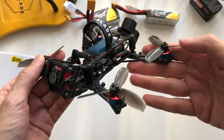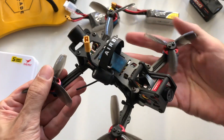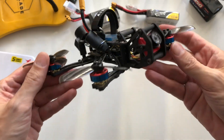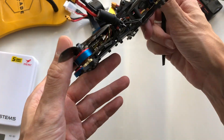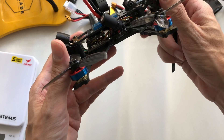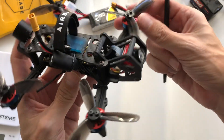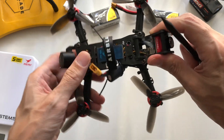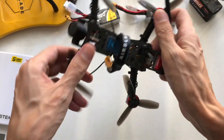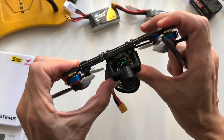Here's the completed frame and electronics — I've actually already flown this, and I'm going to show you those two flights after I go over everything here. There are the nice Airblade 1404-3850s, and there's the turtle in the front cage. It weighs about 140 grams — a little bit heavy, but it's quite robust and quite strong.